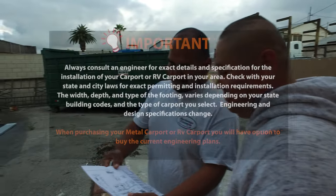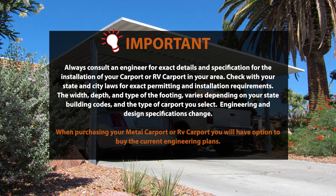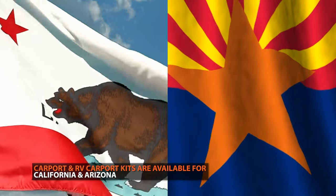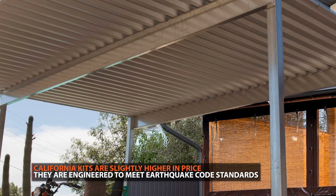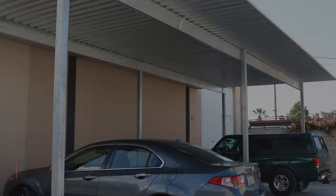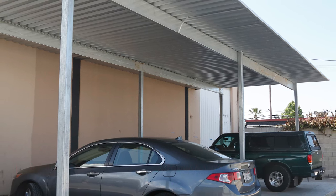If your area requires a building permit to put up a carport, then having a pre-engineered carport will help make the permitting process smoother. Currently, you can purchase carport or RV port kits engineered for either Arizona standards or California standards. California kits will cost slightly more as they are engineered to meet earthquake codes required by the state of California. If you live outside of these two states, you must check with your state building codes to ensure these kits can be installed in your area.